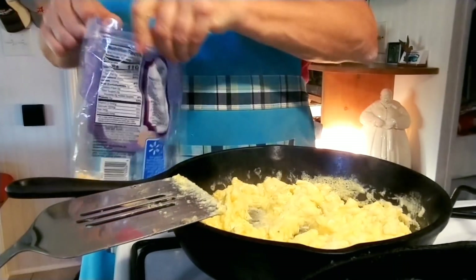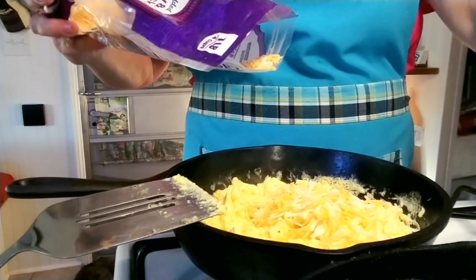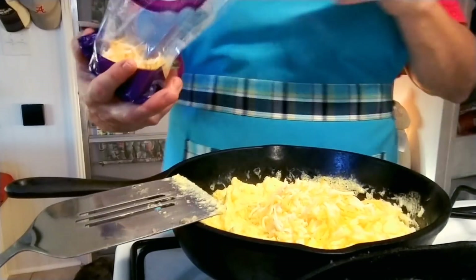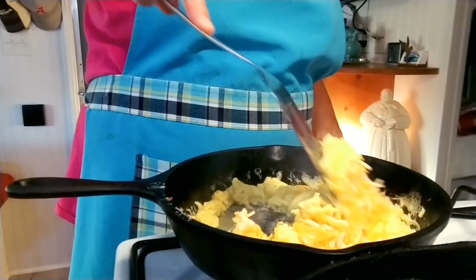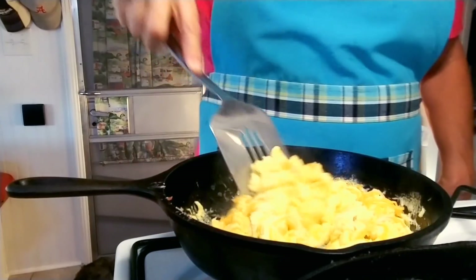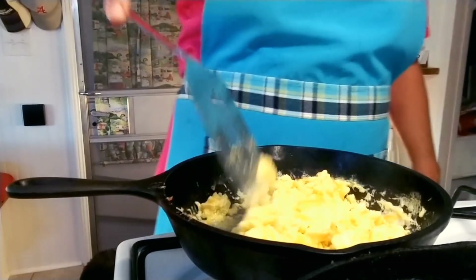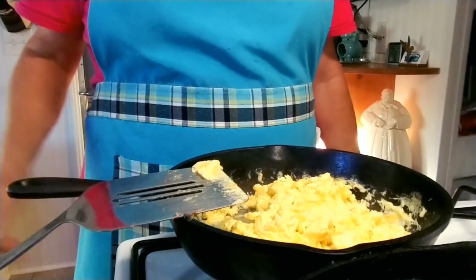Turn it off, turn off the heat, and you can put as much or as little cheese as you'd like. The eggs are hot enough to melt the cheese. And there we go — supper is ready! This man has been working his butt off, so I fixed him some comfort food tonight.